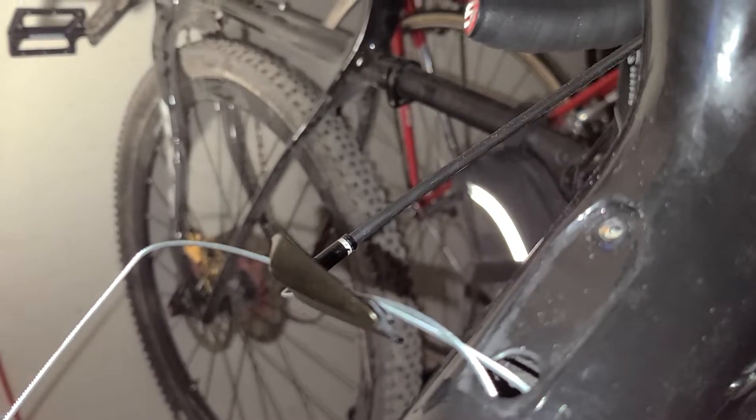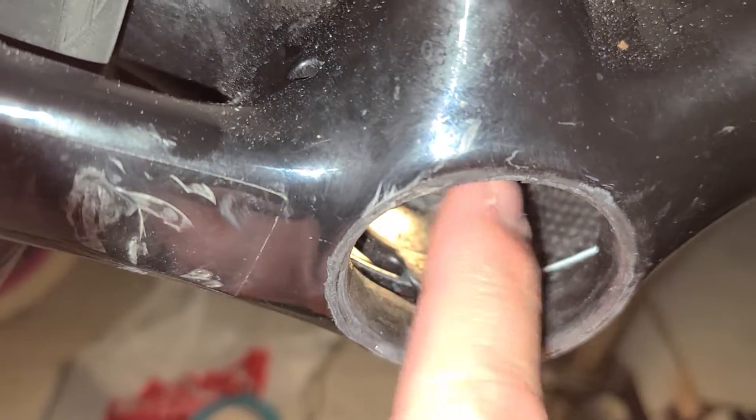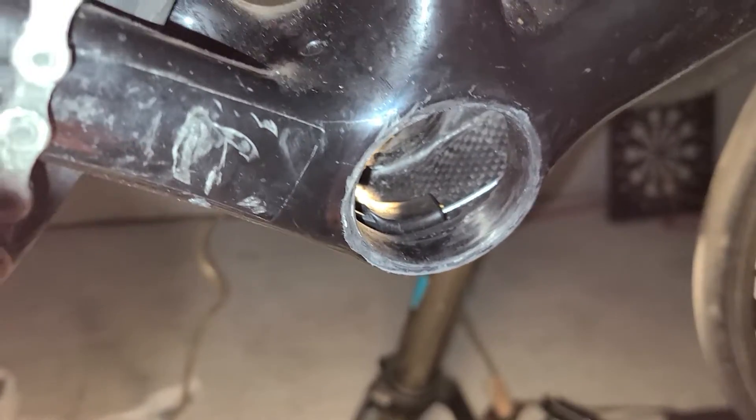Now I'm gonna pull the front derailleur cable out and then send the rear down, and hopefully they'll end up untangled in this little area here. If you remember from one of our last videos, we had not replaced but put it back to where it was supposed to be — it was coming undone because of the cabling being wrong.